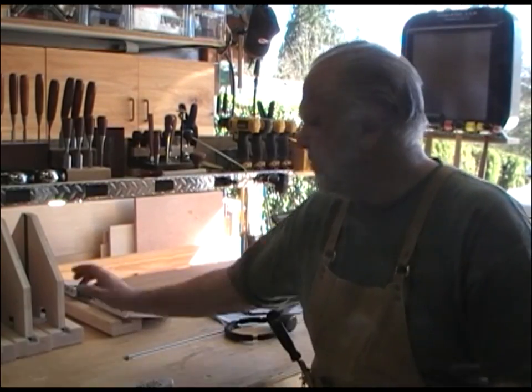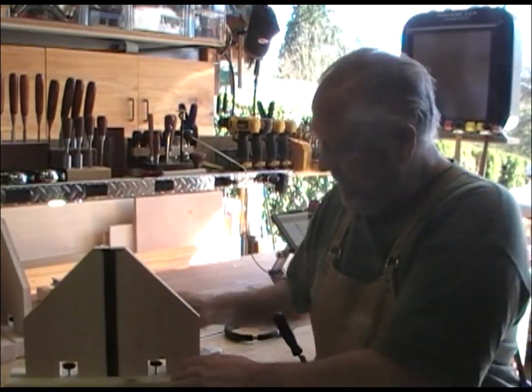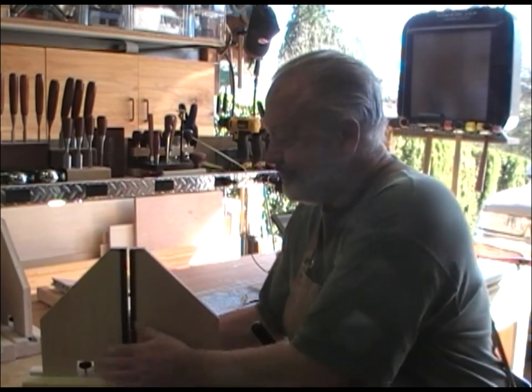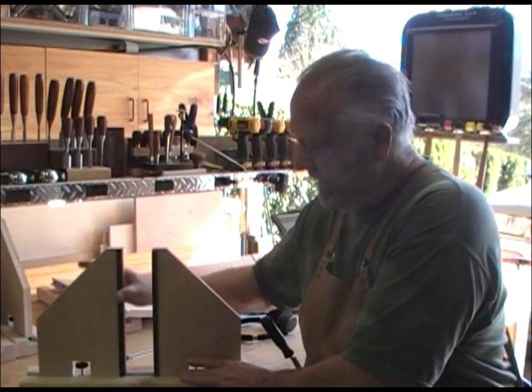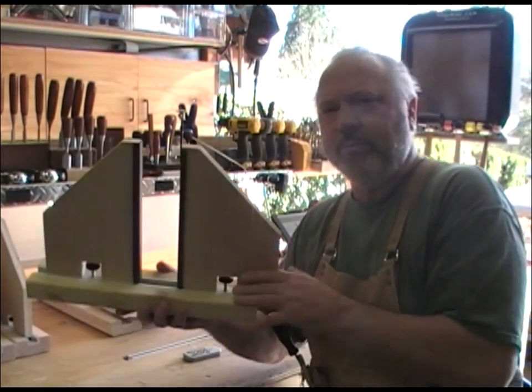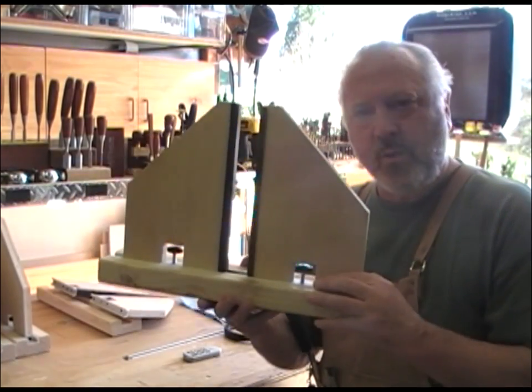Hi, this will be a short one. I just wanted to show — at one point I kind of showed these devices I made for holding up a cabinet or something like that that I'm building, and I've kind of redone them a little bit to where I want them now.